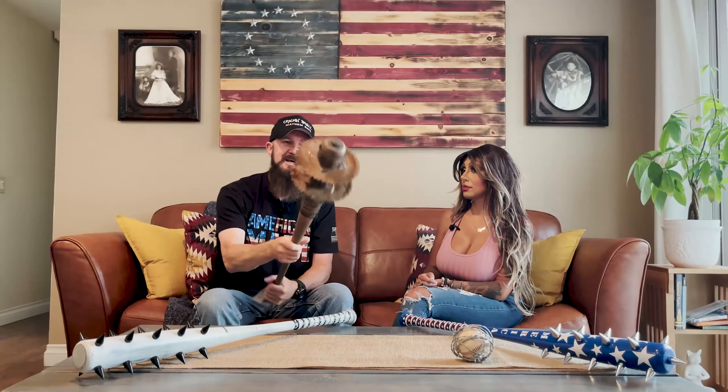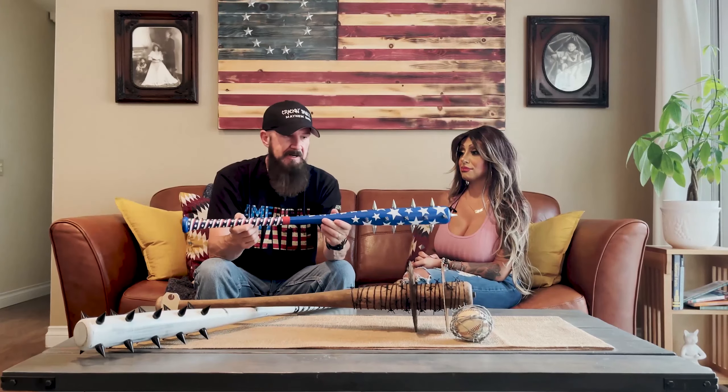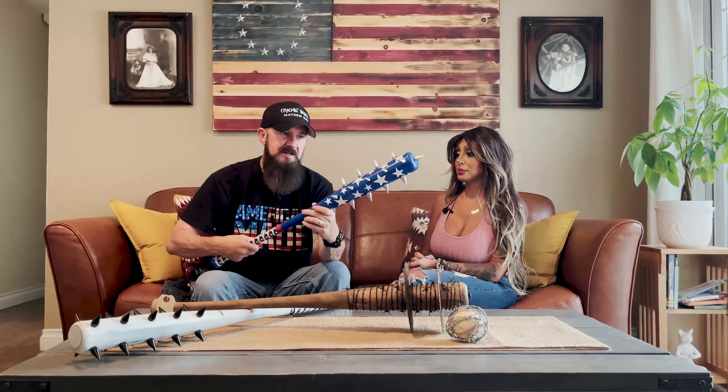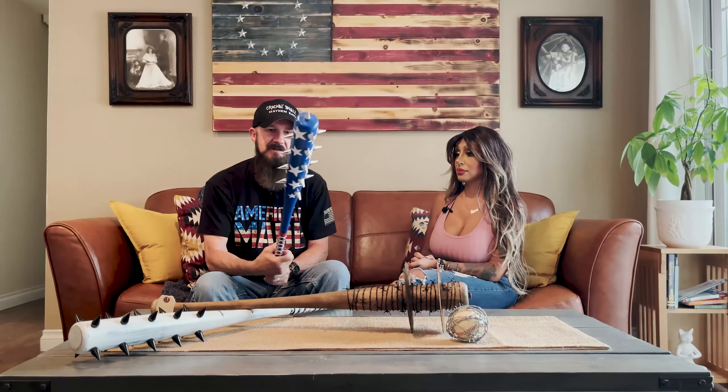And then this one here — I've done a couple of red, white, and blue versions, but this one takes the cake. We used an actual bat wrap from a company called Vulcan, and I made the stickers — the stars and everything. I'm a little bit patriotic, I guess. I love it! Do you do custom pieces for any request?